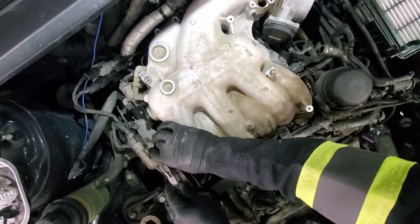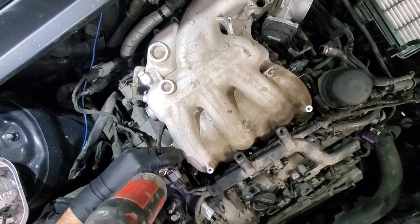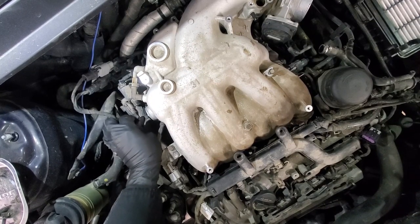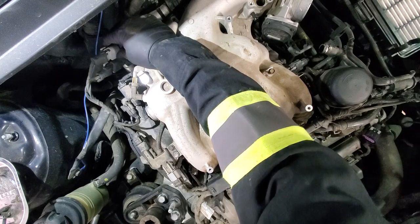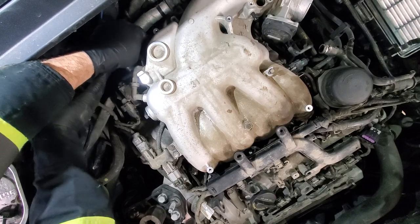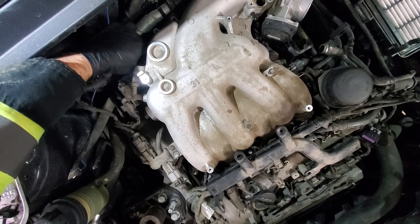Next plug this connector in and get those two bolts in tight. Then connect this connector back. At this point we should be able to put in that 14 millimeter bolt that holds this bracket and air intake on the back. Just a reminder: on this side it's 14 millimeter while on the other side it's 12 millimeter.